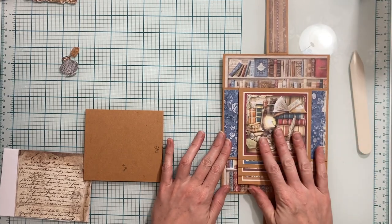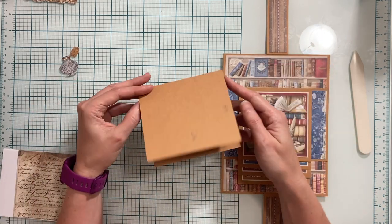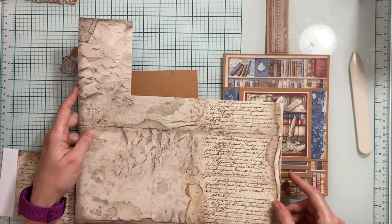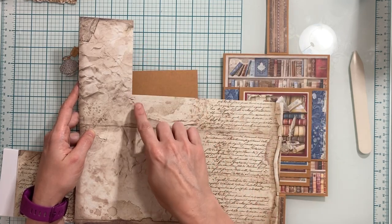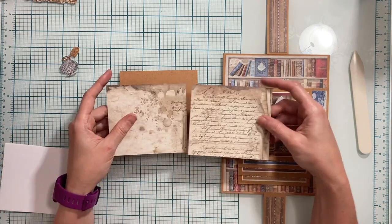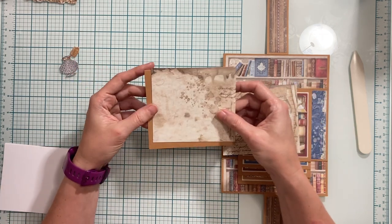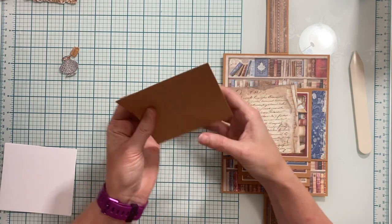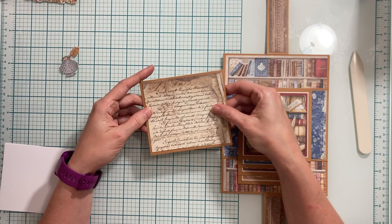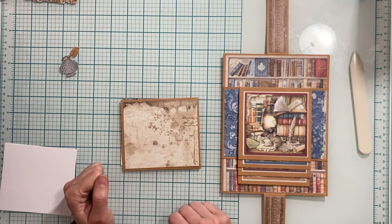Once all my pages are completely decorated, I'm going to work on the pocket card. From the 12 by 12 paper, I cut a piece that measures nine inches by four inches, then cut that into two pieces that measure four and a half inches by four inches. I'm going to place one on the front of my card and one with the writing on the back of my card. Then I'll add some pieces to the front and add photo mats inside.